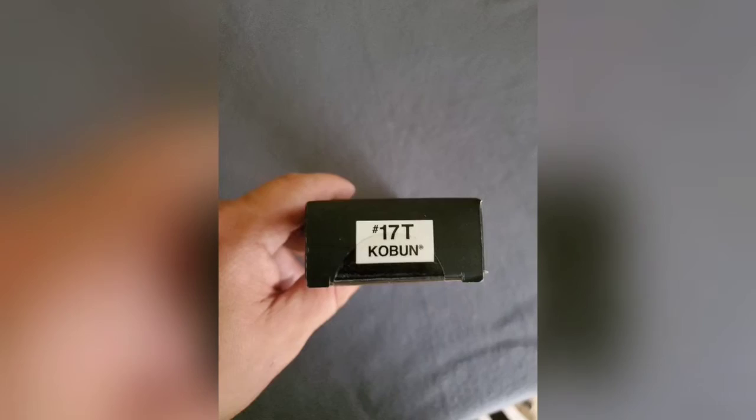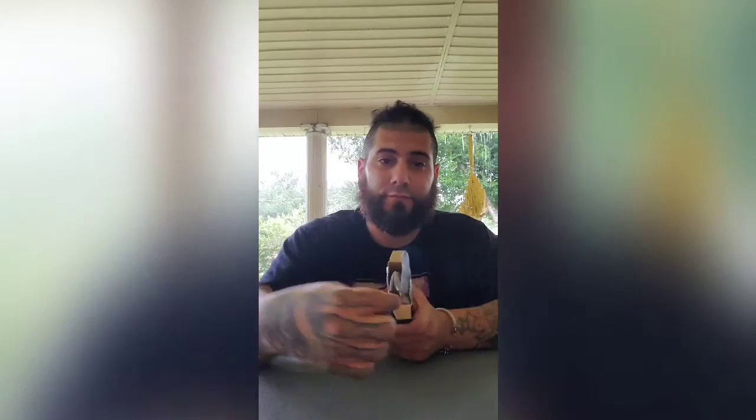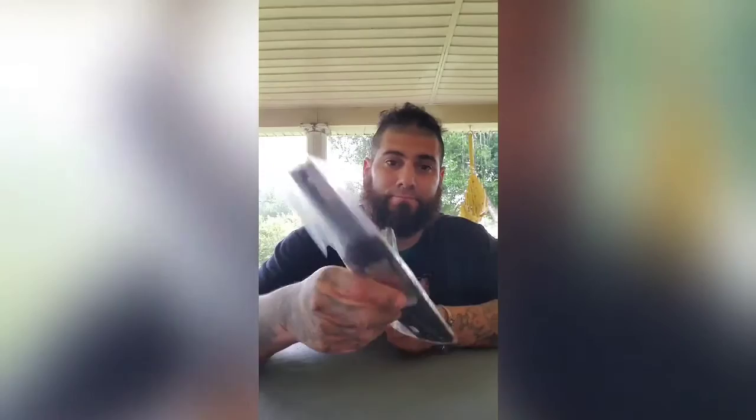All right, all right. Now that we've had a chance to look at the box, I'm going to go ahead and open it up. I'll put some paper right here. Nothing else.